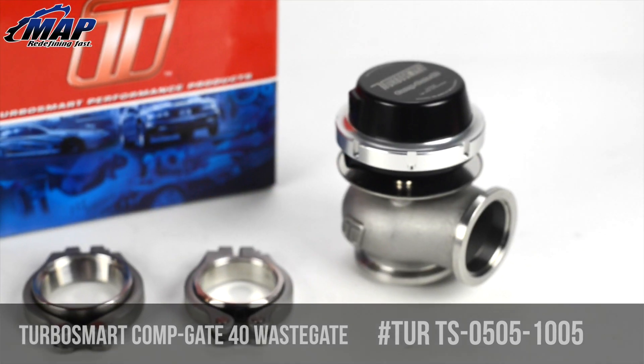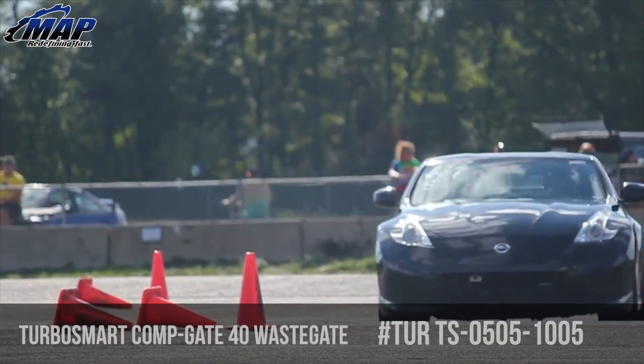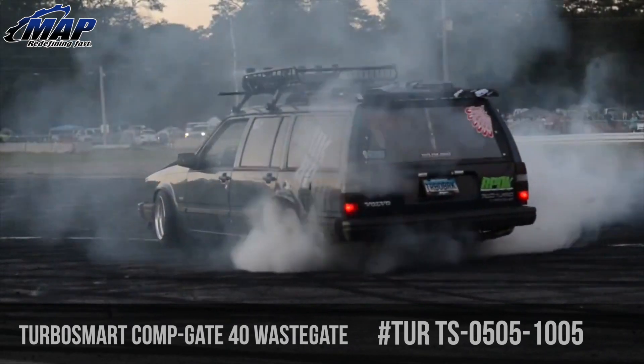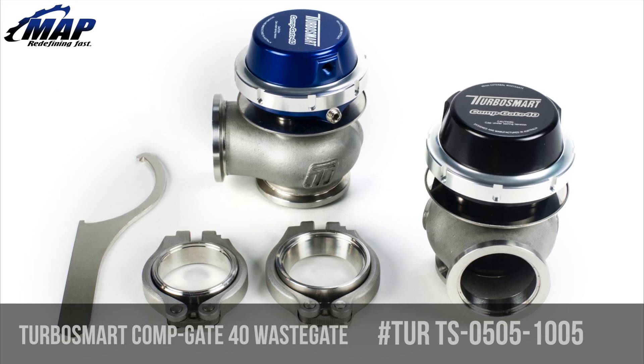If you are confused on what spring to use, it will depend on how much boost you want to run and what you are using to control the boost. If you want to use only the wastegate and spring to set the pressure, then you will want to choose the spring for the pressure you want. You can also use a boost control solenoid to raise the pressure higher than the spring is rated — this is the route that most people take.